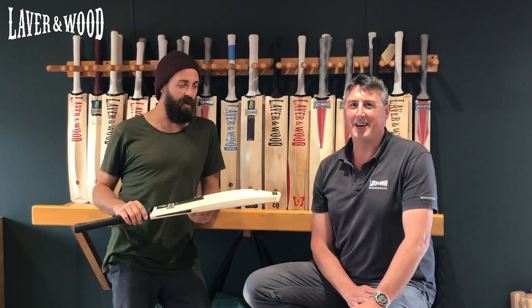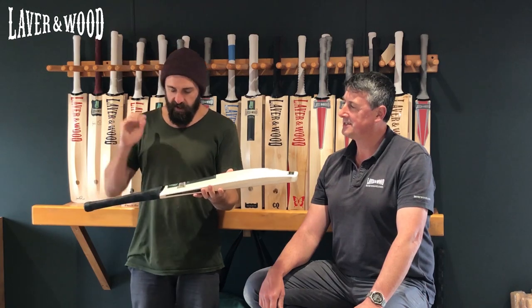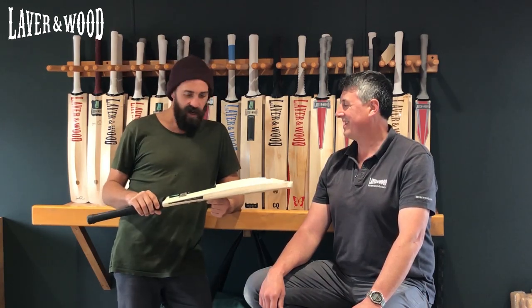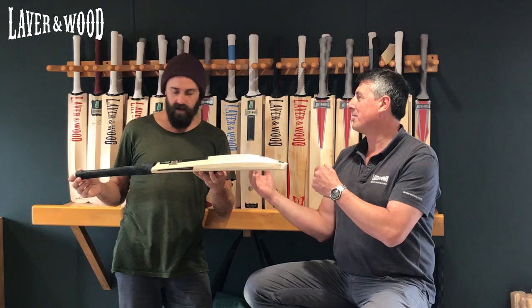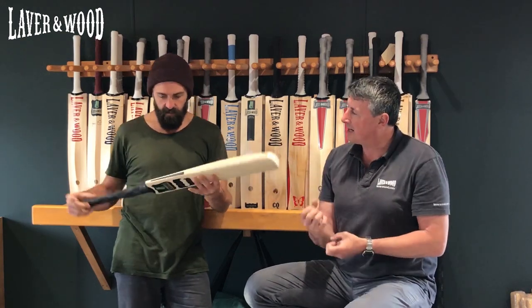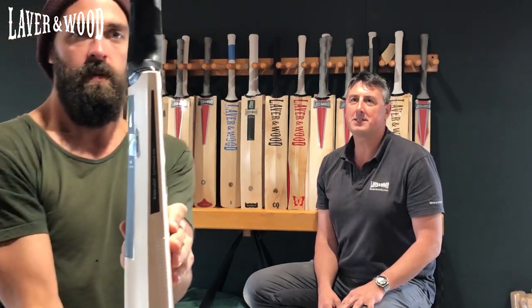G'day guys, James and Ant here, Larry Wood. This week's custom bat of the week is a beautiful setup. When it's in my hands I just want to go out and have a slog to be honest. It's that classic bat that's set up with the shorter blade, longer handle, and the handle feels really comfortable in your hands too with that oval base. It just reminds me of the old Puma bats in one sense.